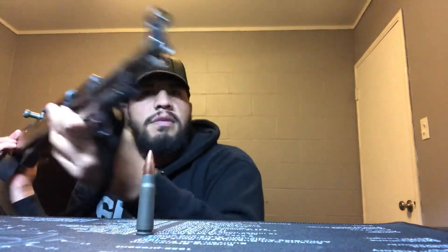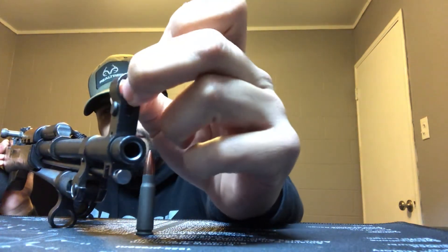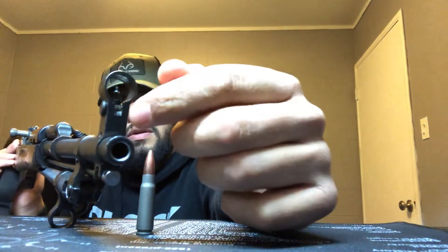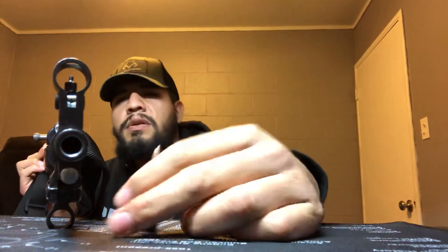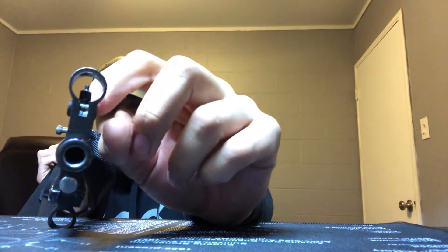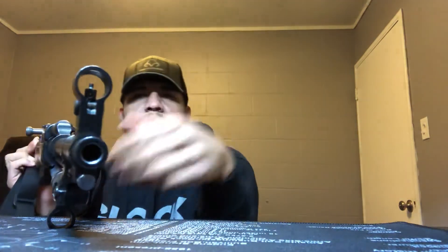The front sight here is pretty easy to use. You can adjust windage and elevation on this one. If you have a tool to push the front sight assembly from side to side, or come from the top and turn it to go up or down — very simple and easy to use. You might end up having to adjust the elevation on the front post, but other than that, right out of the box these are probably already adjusted. This one is a little sideways so I need to adjust it a bit.